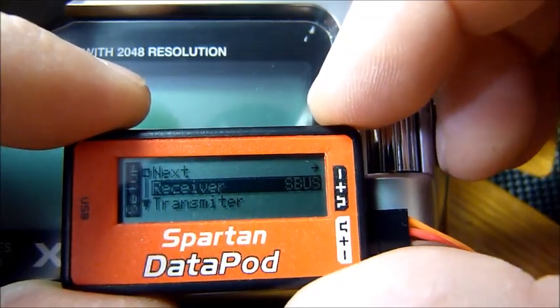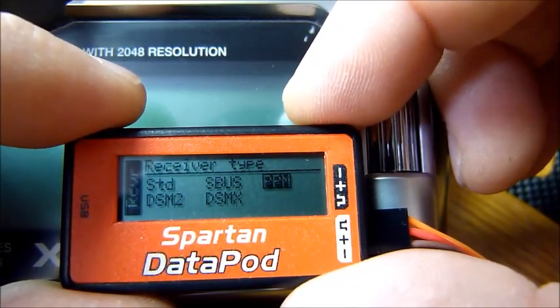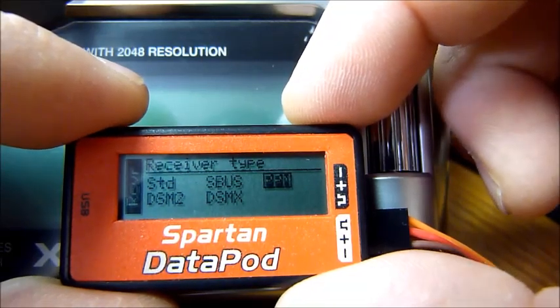You've accomplished channel assignment. PPM is the same thing — it will run you through channel assignments just as it did with SBUS.